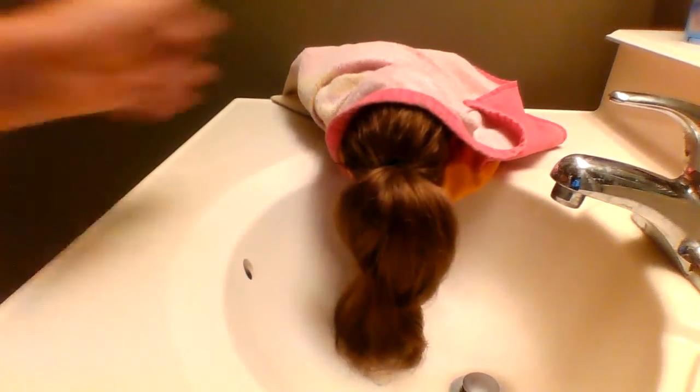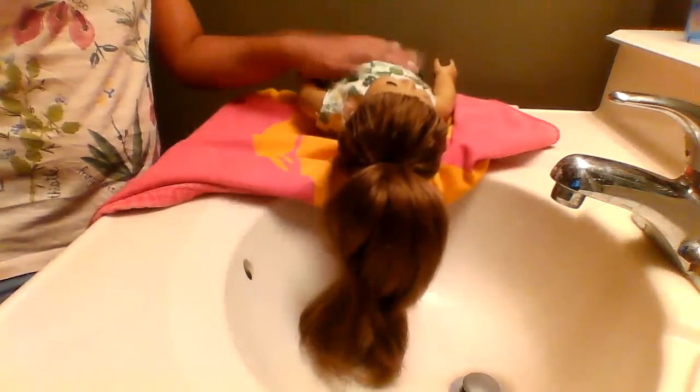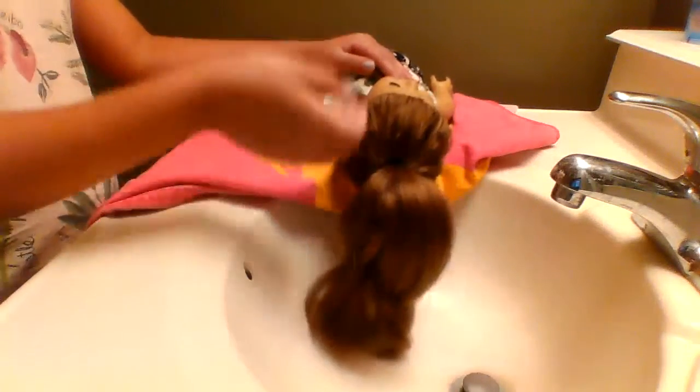So the first step is to lay out a towel like this on your sink. My upstairs bathroom has much bigger counters, but my downstairs doesn't and I sleep in my downstairs. So first of all you just lay out your towel, then you lay your American Girl doll on with their hair in the sink.